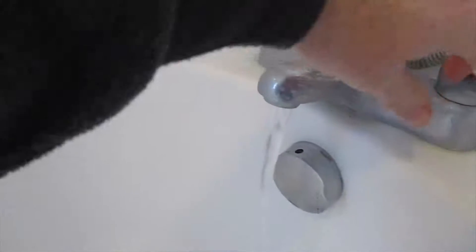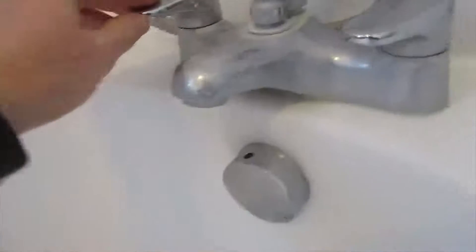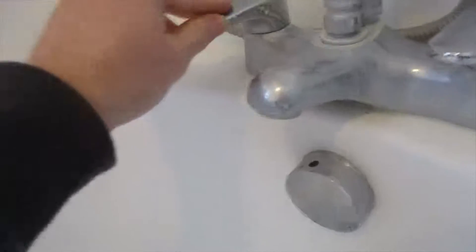Whereas with this one, the water is coming out because I didn't change the setting of that valve. So I've found out which valve it is for this one.